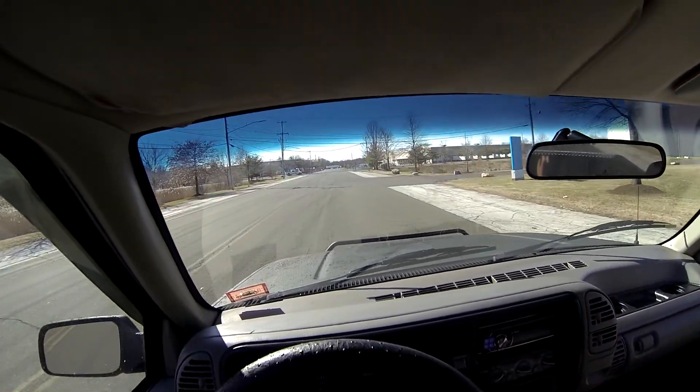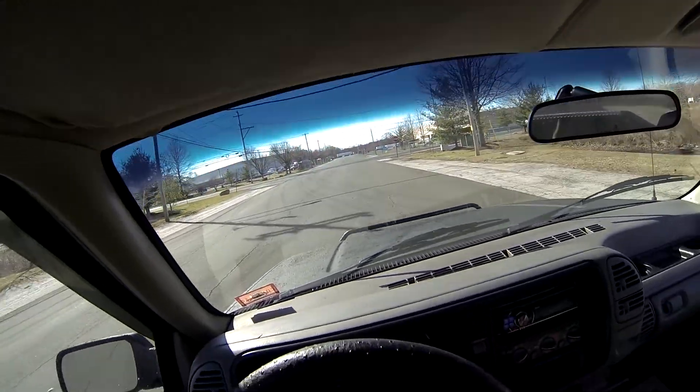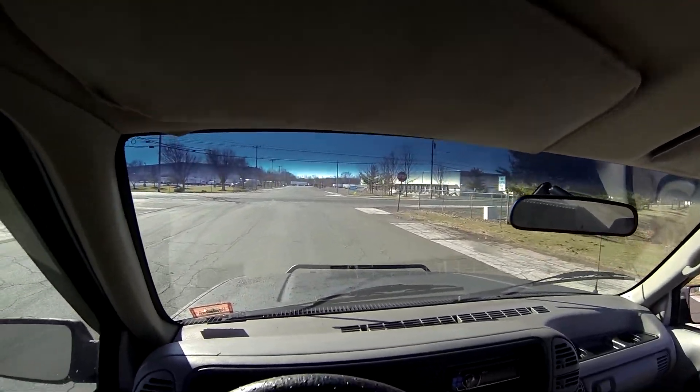I would like to mention that the title for this vehicle is exempt because we do not know the exact miles of the vehicle.